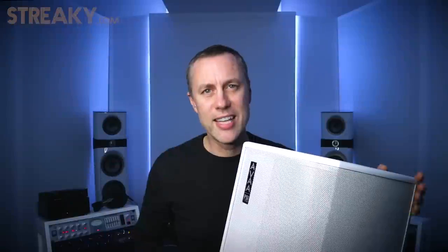Hi, I'm Streaky from streaky.com. Today I'm reviewing the PSI Avas. These are the Ava Active Bass Traps from PSI Audio.